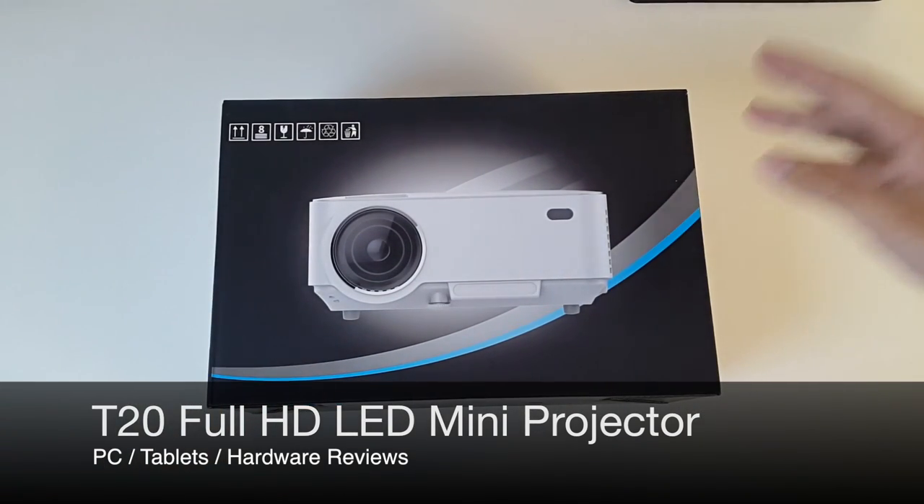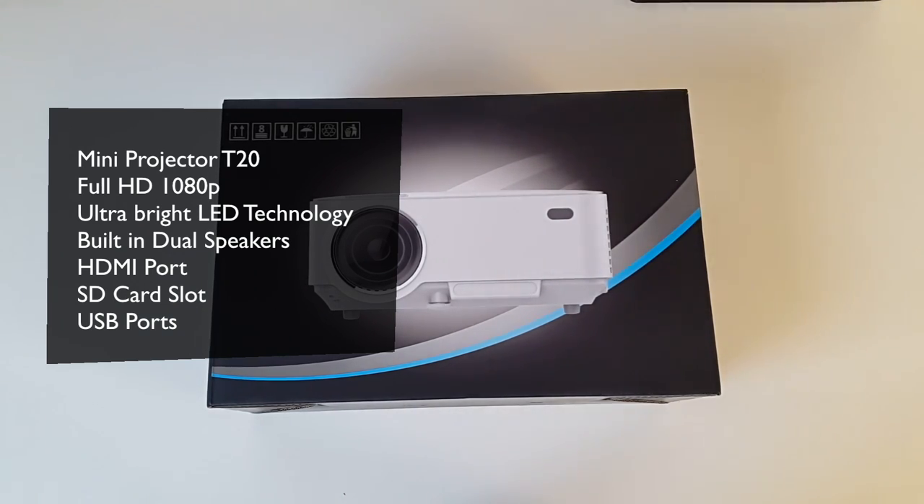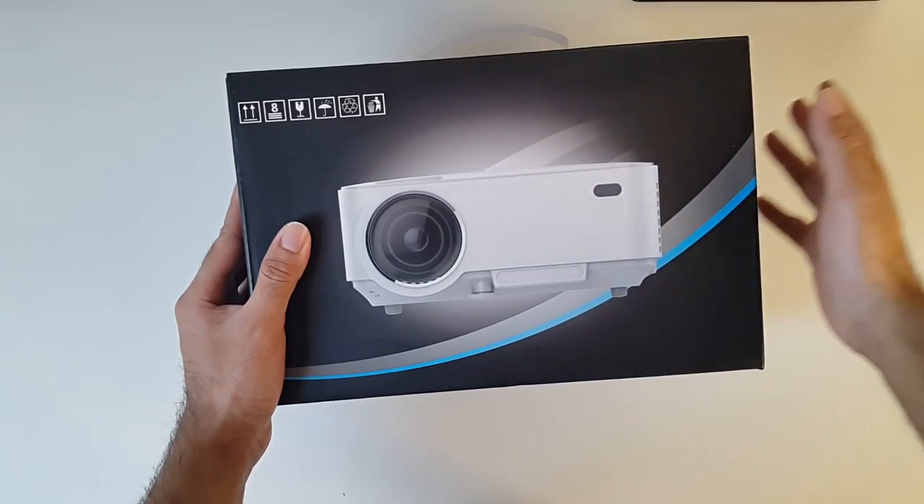So this is the mini projector. It has the latest LED technology which is 40% more brighter than basic LED projectors. You'll be able to watch your movies or play your games even in the daytime — we'll be testing that out later on. The mini projector also has built-in dual stereo surround sound speakers and you also have the option to connect an external speaker system. The projector supports multiple devices such as PC, laptops, games consoles, Android TV boxes, tablets and phones, which you can easily connect via HDMI. The projection size ranges from 32 inches to 176 inches.